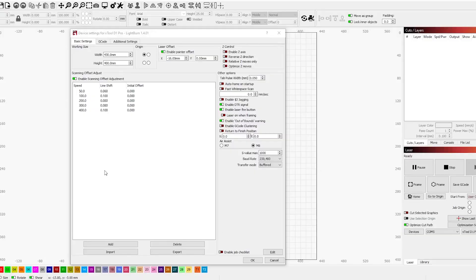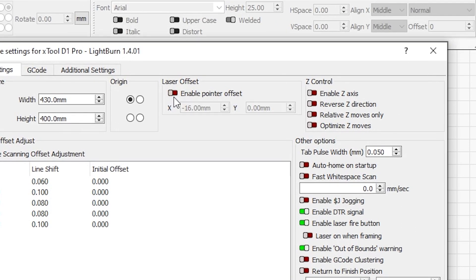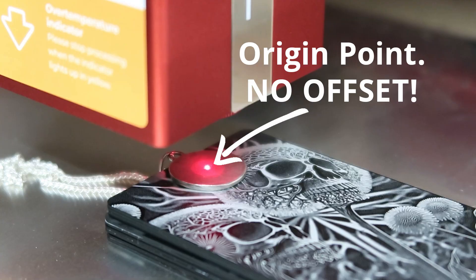On the software side, I'm using Lightburn, so everything I mention as far as settings goes pertains specifically to that environment. The only device setting I had to change in Lightburn was disabling the 16mm offset that is set by default when using the 20-watt module. This step is very important since there is no offset when using the IR module — wherever your preview dot is, is where the job is going to start.